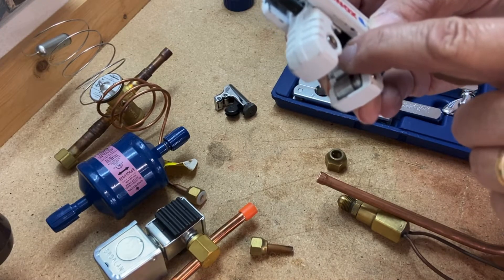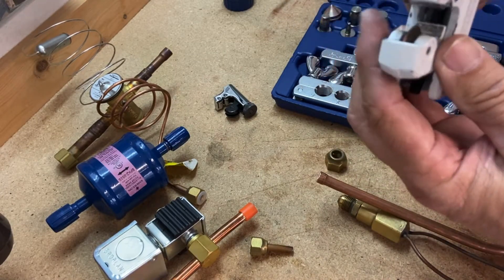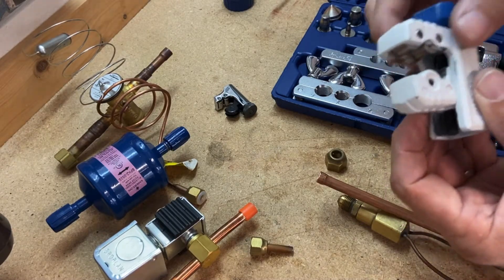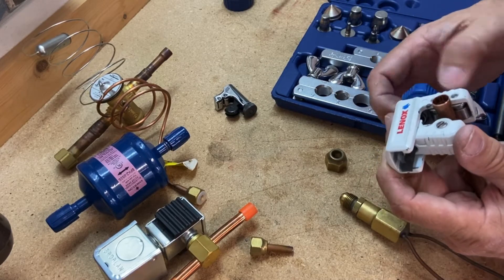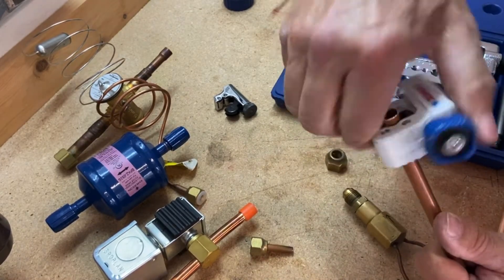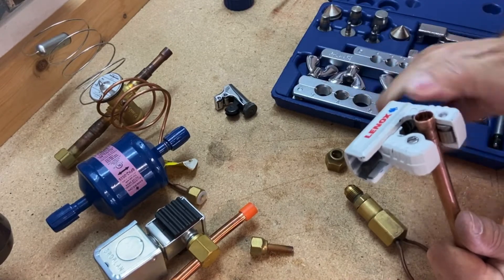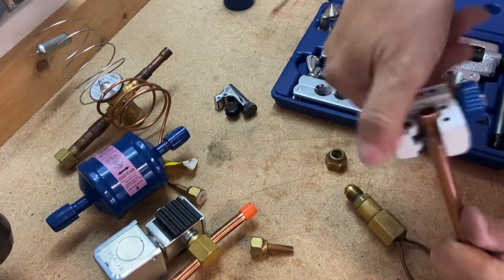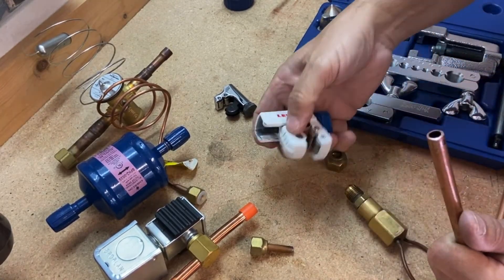I've got two rollers on one side that hold the piping, and then a cutting blade that does all the cutting. Some of these come with spare blades — if I take this screw out, there's a spare blade right there that doubles the life of your cutting tool. Loosen it up, get the cutting wheel snug — not real tight — then just start turning a couple of turns, tighten a couple of turns, tighten a couple more turns. They now have tubing cutters that connect to battery drill packs, which makes life easier.